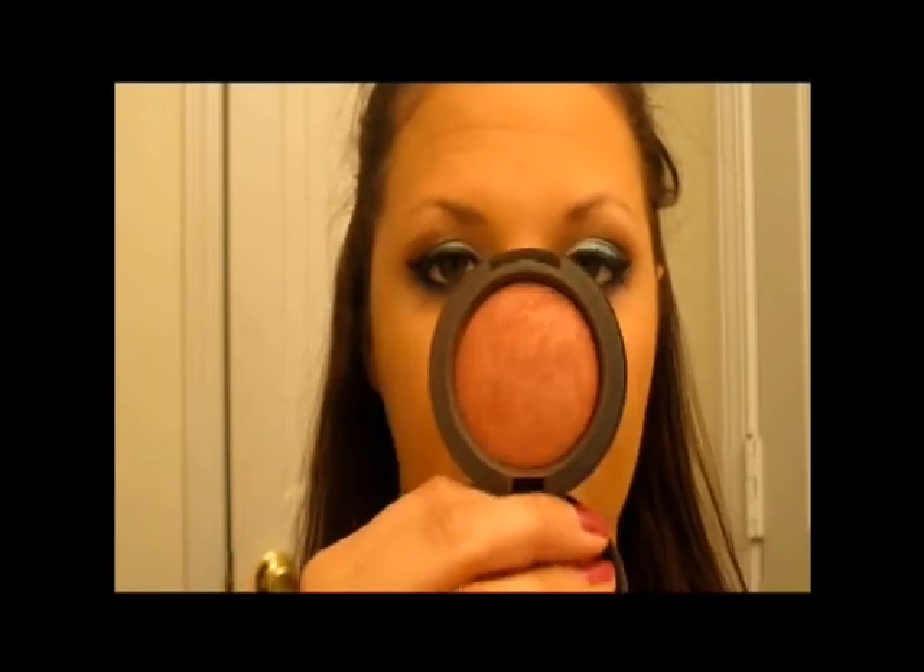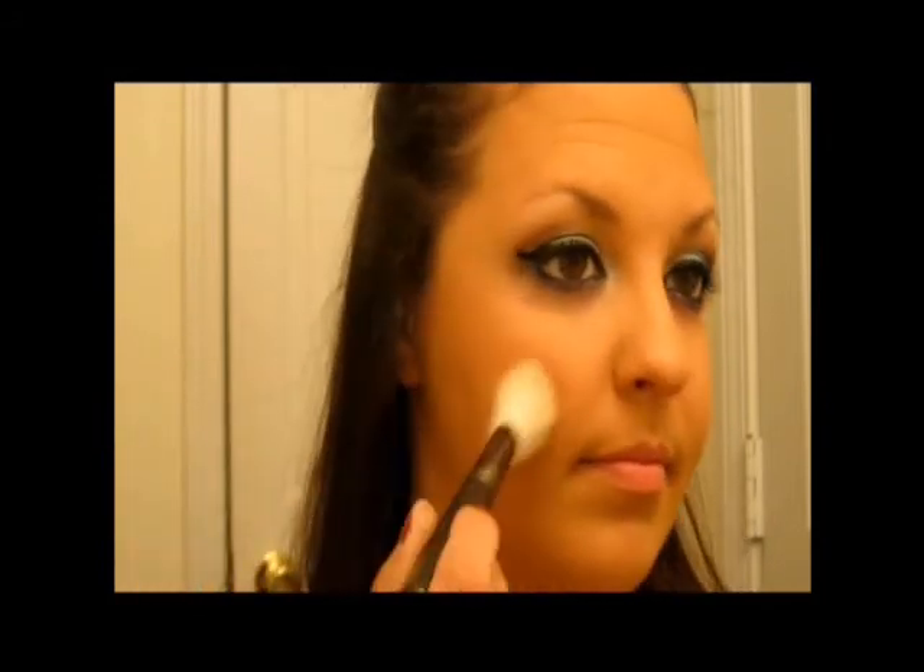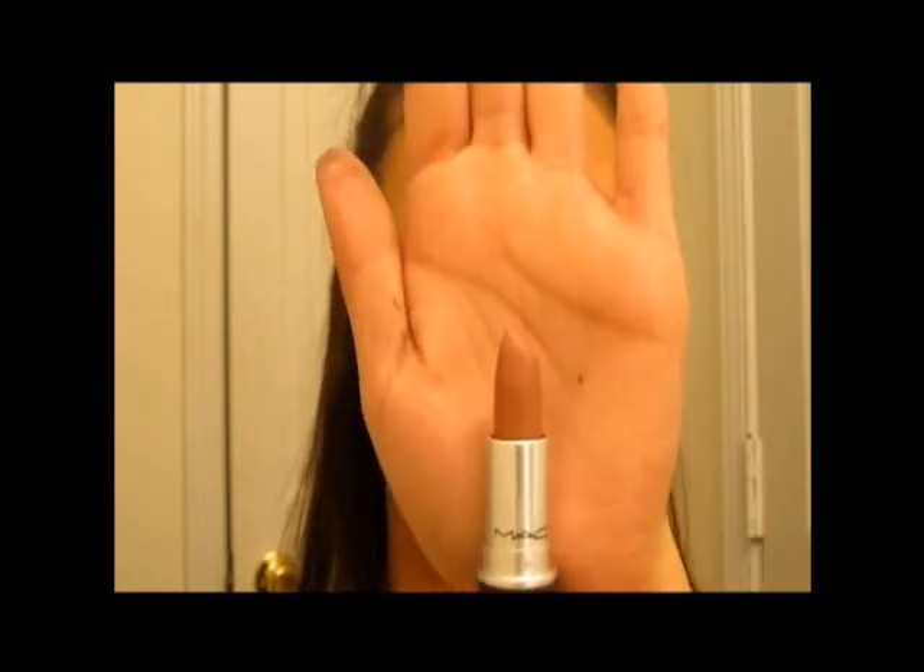For cheeks, I'm just going to use my mineralized blush in Gleeful — it's just a pretty pink blush. Just going to dab that right up in the apples of my cheeks. And then for lipstick, I'm going to use Modesty by MAC. It's kind of like a muted pink — I just want to keep everything fairly neutral to keep the focus on the eyes.